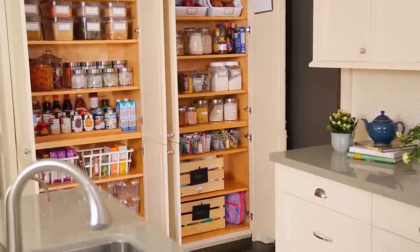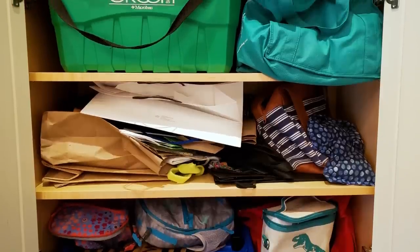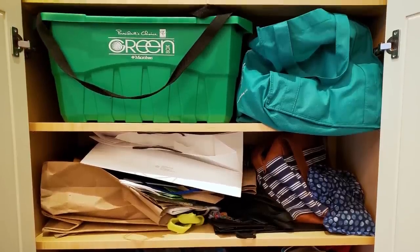Now the messiest part of a lot of pantries, including my own, are the plastic and reusable bags that tend to accumulate. And because they're all different shapes, sizes, materials, and colors, the visual clutter tends to add up quickly. So I created a little DIY solution to help solve this problem.